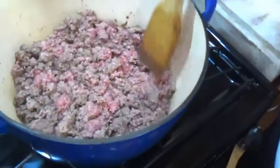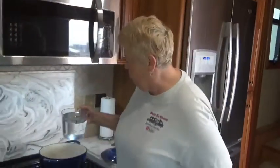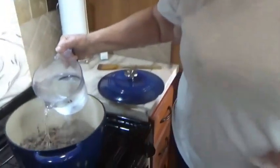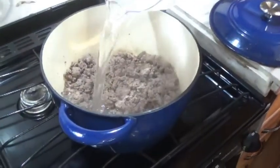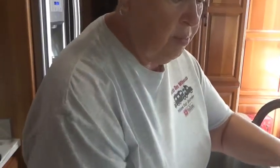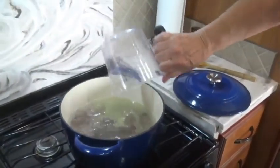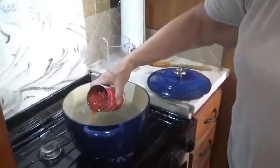The first thing I'm gonna do is brown up my two pounds of ground beef and then drain the fat that comes off of it. I've drained my beef. Now I'm gonna put in eight cups of water — one batch takes four cups and I'm making two batches, so I need eight cups total — and then I'm gonna add my two cans of diced tomatoes.